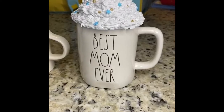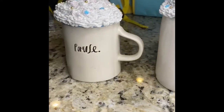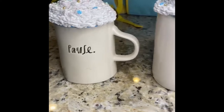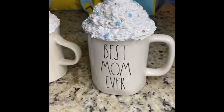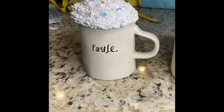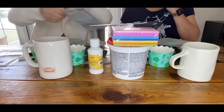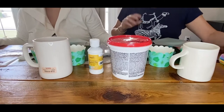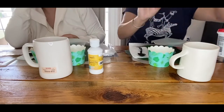Hi friends, welcome. I hope that you like our Ray Dunn style whipped cream coffee cup toppers — that is a mouthful. It took us three times to get this right and in the end they turned out so cute, I'm super excited about it. My daughter showed me this TikTok trend for these whipped cream toppers and we wanted to try it.